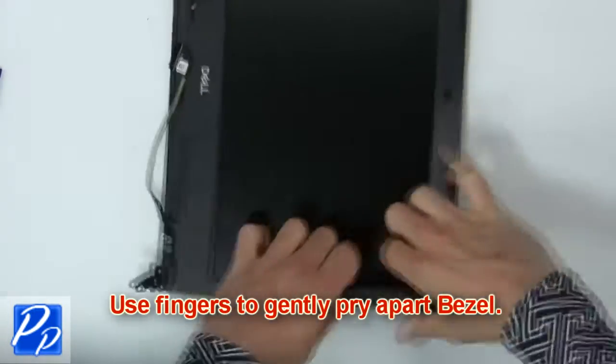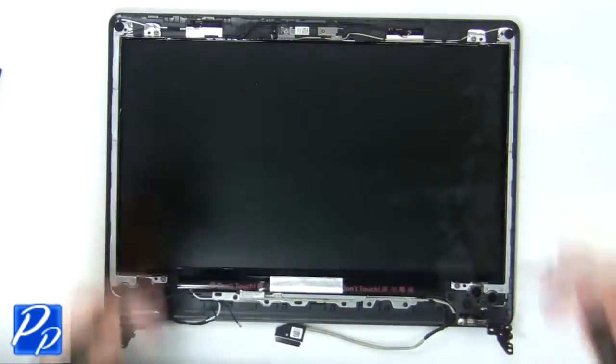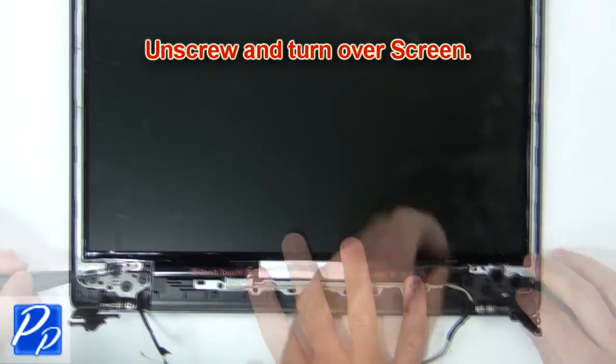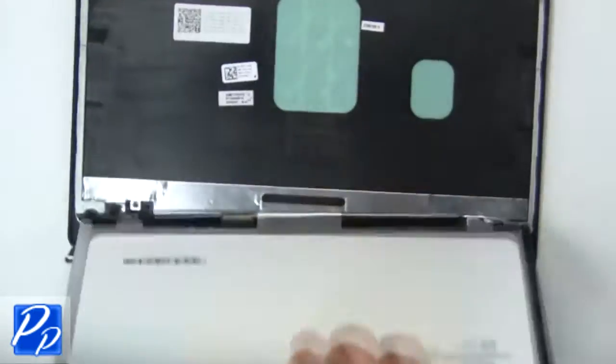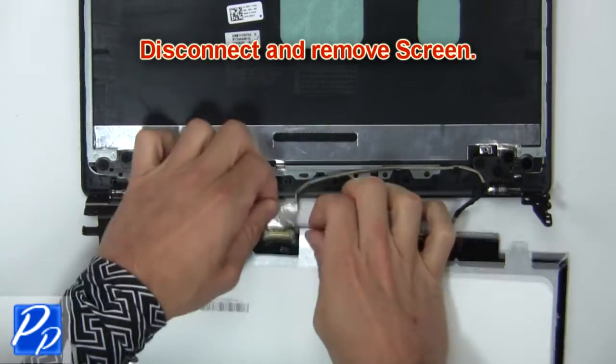Then use fingers to gently pry apart the display bezel. Then unscrew and turn over the screen. Next, disconnect and remove the screen.